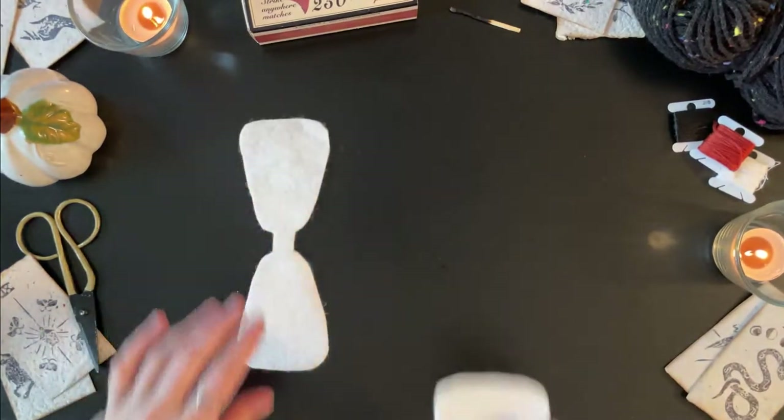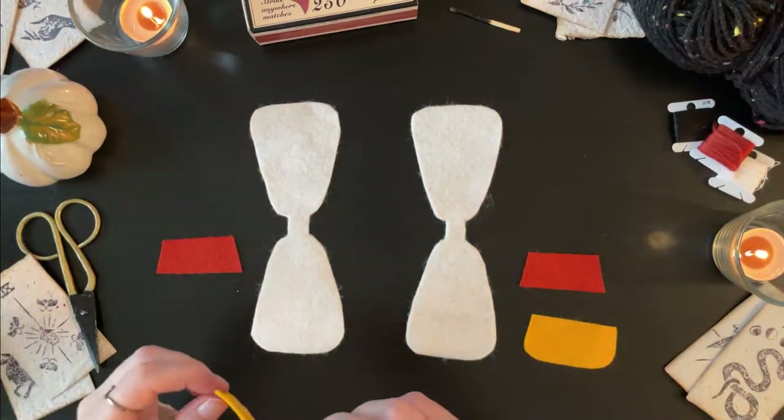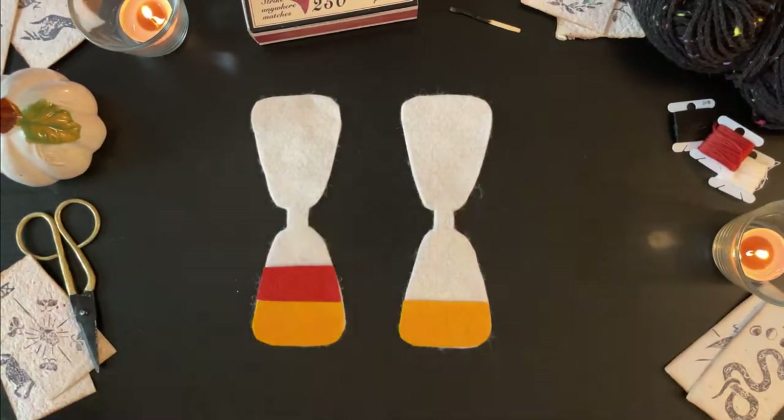Then glue the candy corn stripes onto the candy corn base. You only need a little bit of glue as it's just holding it to make it easier to sew around the edges later. Don't put glue near the edges as it'll make it nearly impossible to sew through.